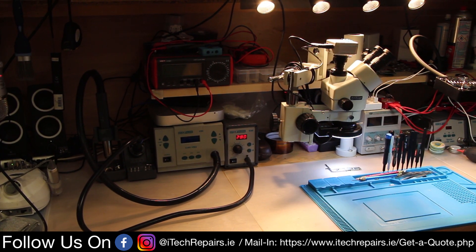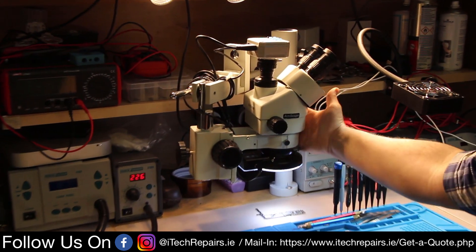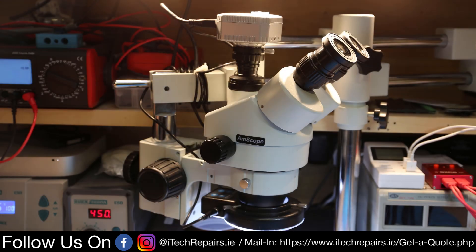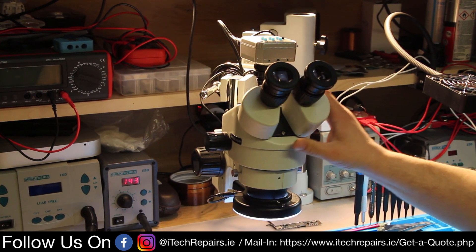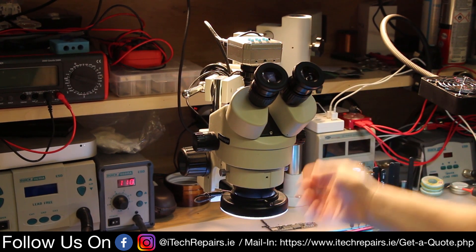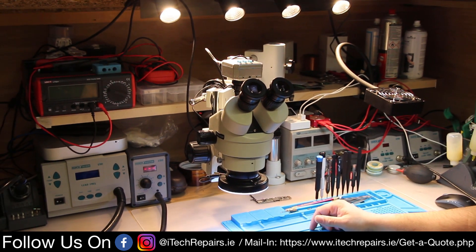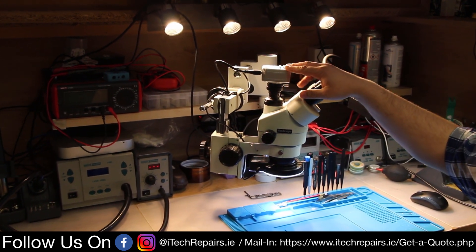Moving on to the microscope — we have an AmScope SM745TP. This is a simulfocal model, so we can use the camera while also watching through the eyepieces. Before this, we had one where you could only use one eyepiece while the camera was running, which was a huge inconvenience — you can't work under a microscope with one eye.